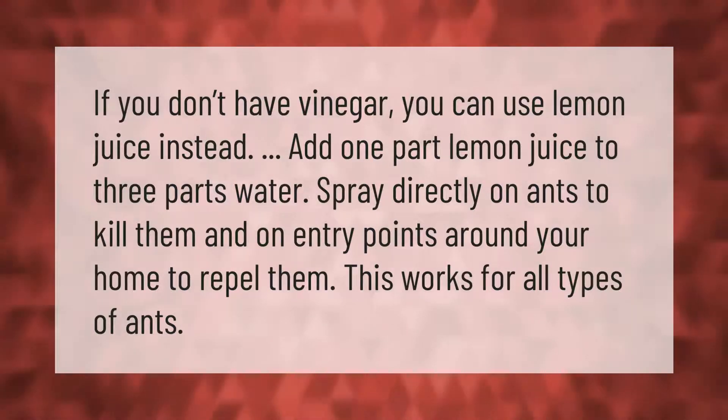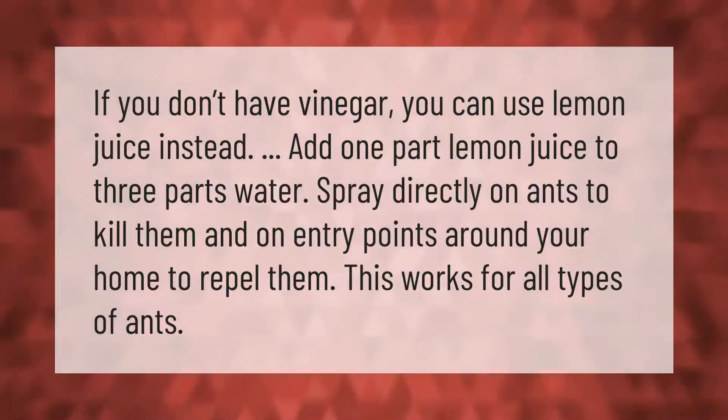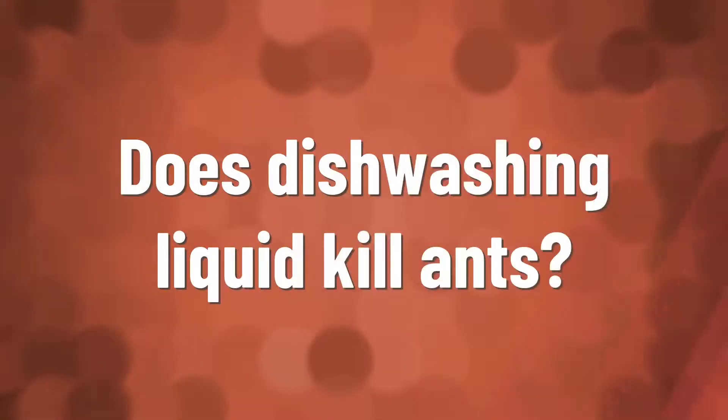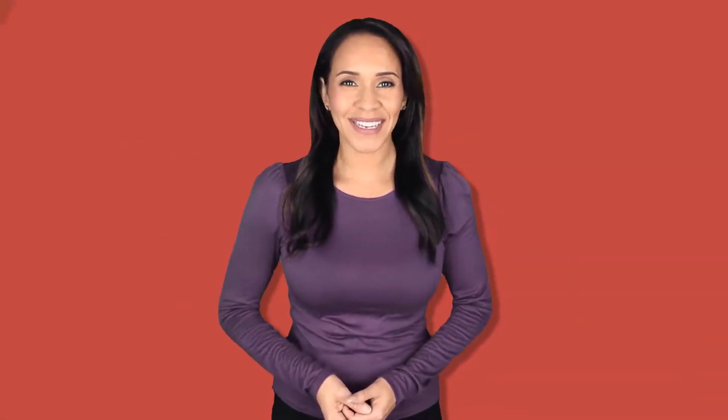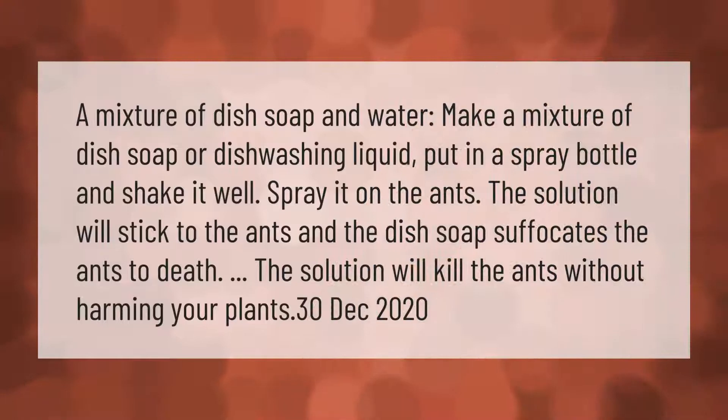A mixture of dish soap and water: make a mixture of dish soap or dishwashing liquid, put it in a spray bottle, and shake it well. Spray it on the ants. The solution will stick to the ants and the dish soap suffocates them to death.